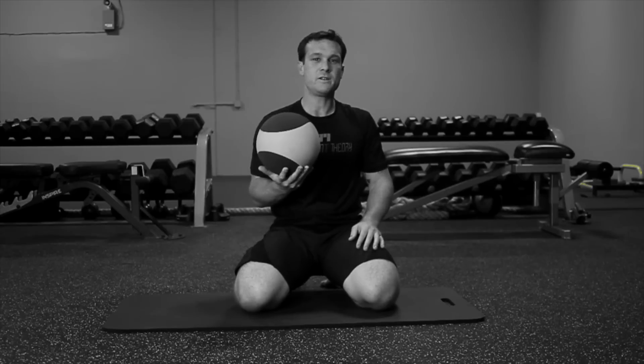To release your piriformis muscle, we're going to be using a medicine ball. The medicine ball should be dense enough so it does not give as you sit on it.